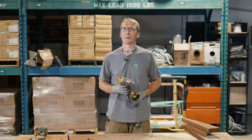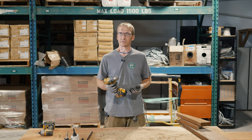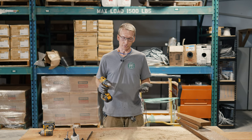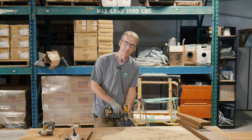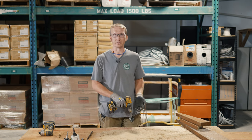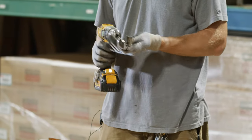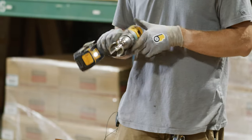Next we're going to talk about safety. This might seem like a tool that's hard to hurt yourself with, but there are definitely things you can overlook. Number one — the most obvious — you've got a spinning sharp piece of metal out there, so keep it away from body parts. Also think about what you're drilling through: make sure you're not holding underneath the workpiece and about to drill into your hand, or drilling into another piece you didn't intend to. One of the more important safety aspects is when you're using large bits like a Forstner bit — you'd be surprised how much torque these drills can put out.